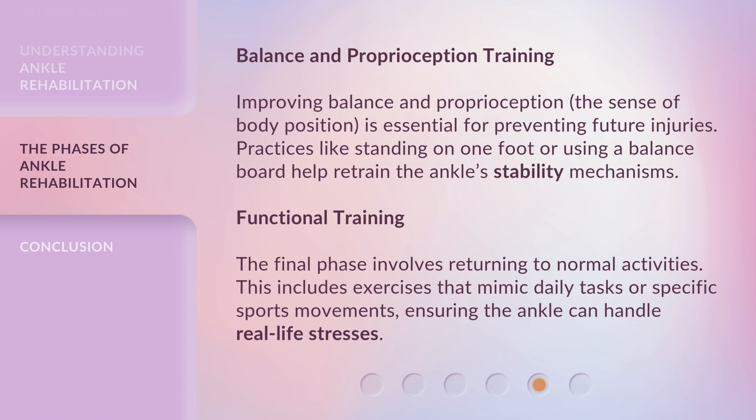Balance and Proprioception Training. Improving balance and proprioception — the sense of body position — is essential for preventing future injuries. Practices like standing on one foot or using a balance board help retrain the ankle stability mechanisms.